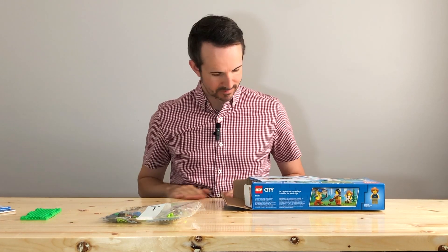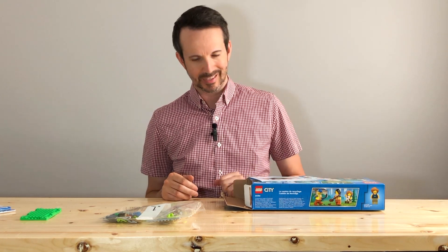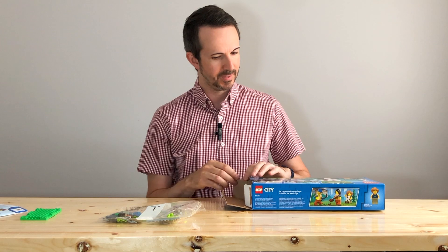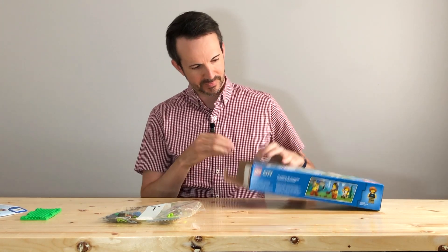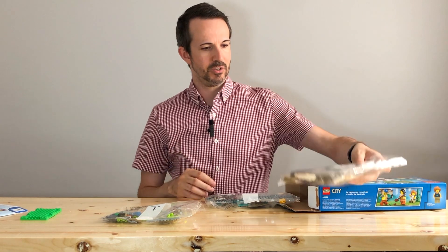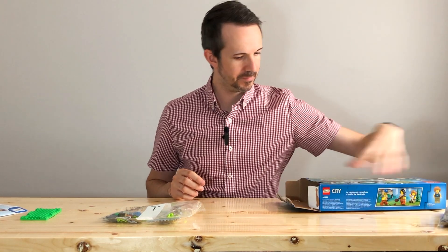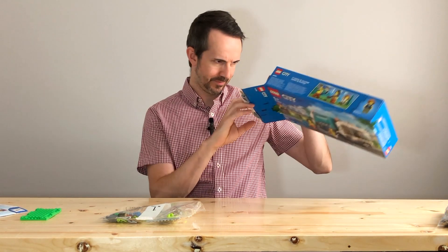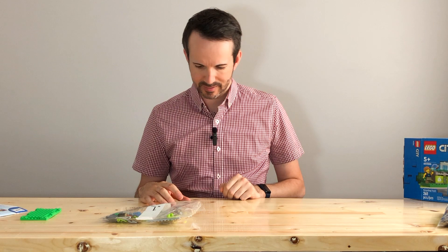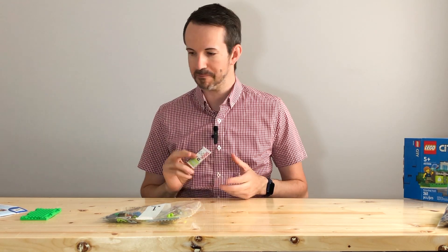It's my first time working with my fancy new custom-built Lego building station, so to speak. I'll show that off in another video. It looks like one bag per booklet, and there's also some stickers as well.